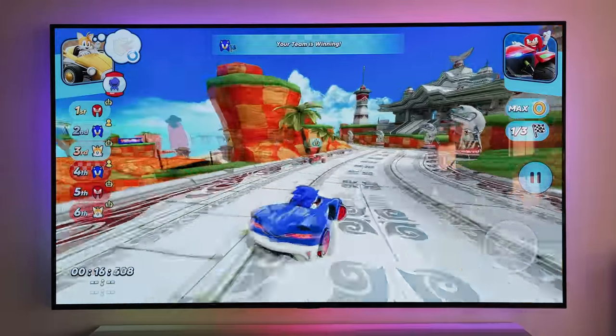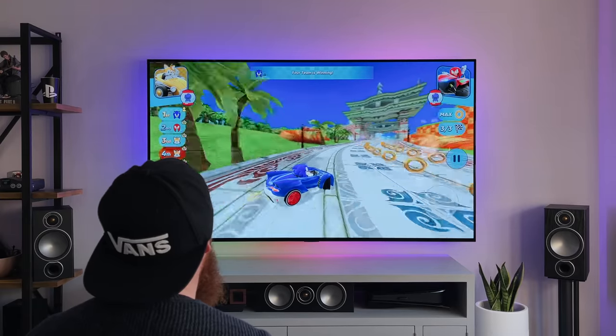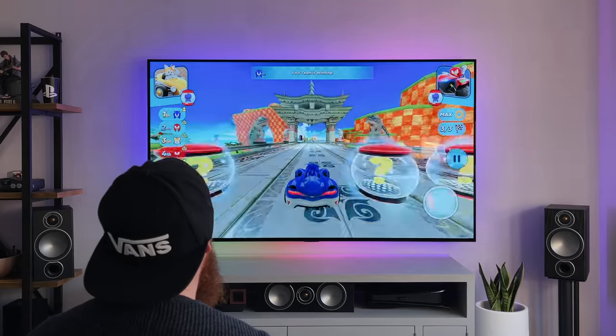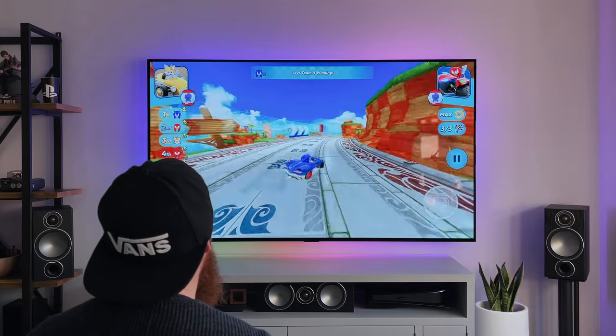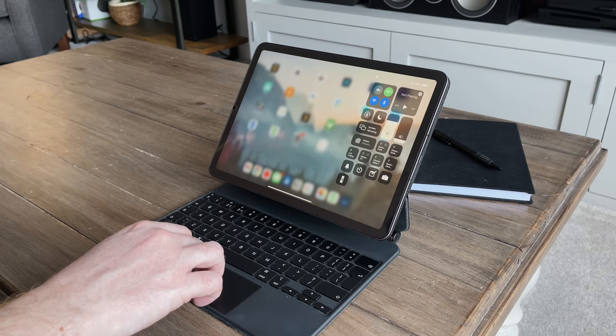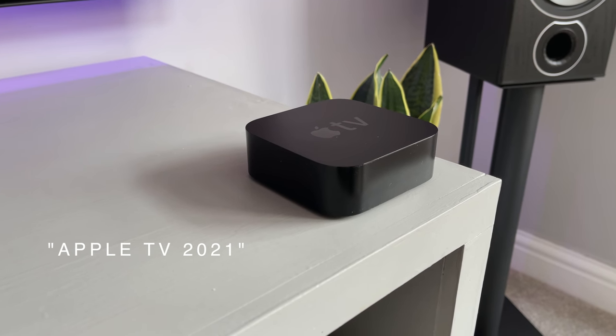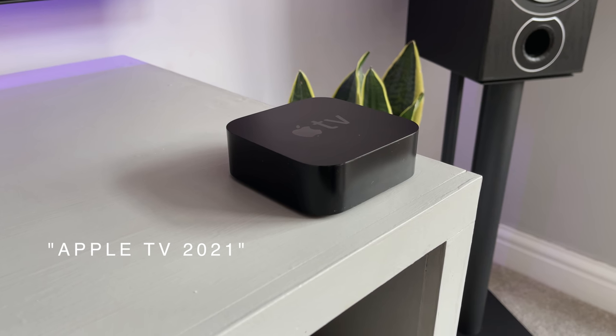What do you think? Do you think the current Apple TV is good enough, does it need something, is it lacking something? Or are there some features I've covered today that you weren't aware of that you think are actually pretty decent? You've just made it to the end of this video, so thank you for watching. If you drop 'Apple TV 2021' in the comments, I will give you a thumbs up as I know you're still here.